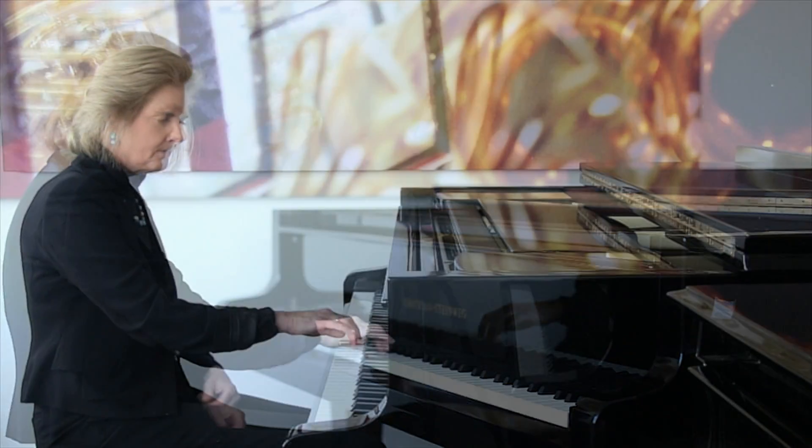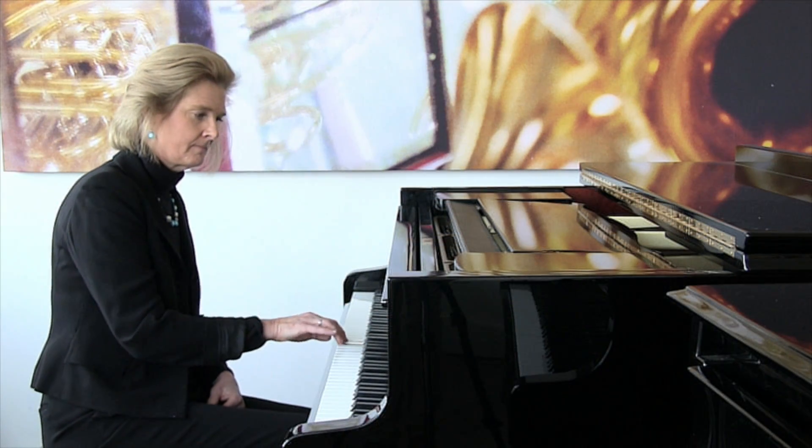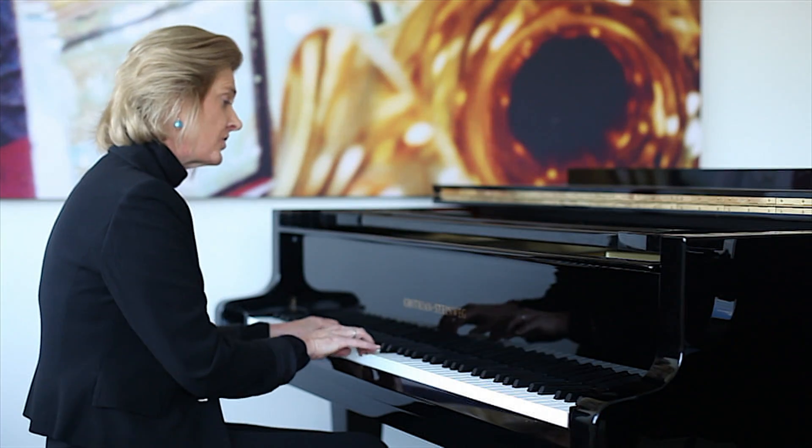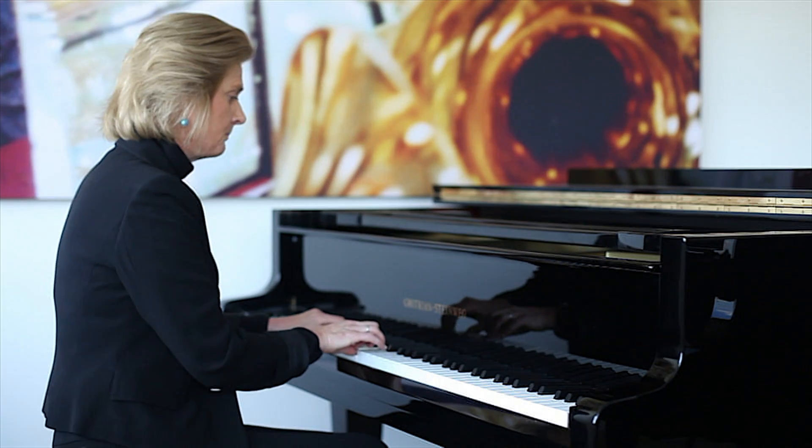Start with a five-finger tune. Add a C major chord, and then a G second chord. Move it to the black notes.